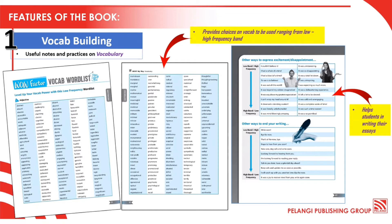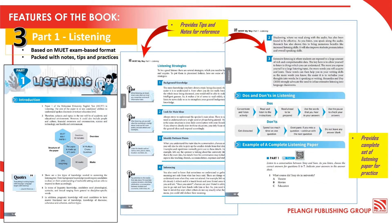This section also provides choices of vocab to be used ranging from low and high frequency band. For Part 1 Listening, it is based on Mu'ed's latest format. This section is equipped with notes, tips, and practices. Other than that, you will also get a complete set of listening paper for practice.